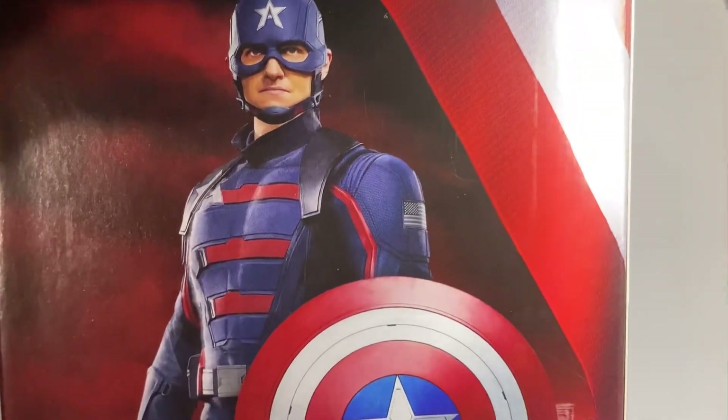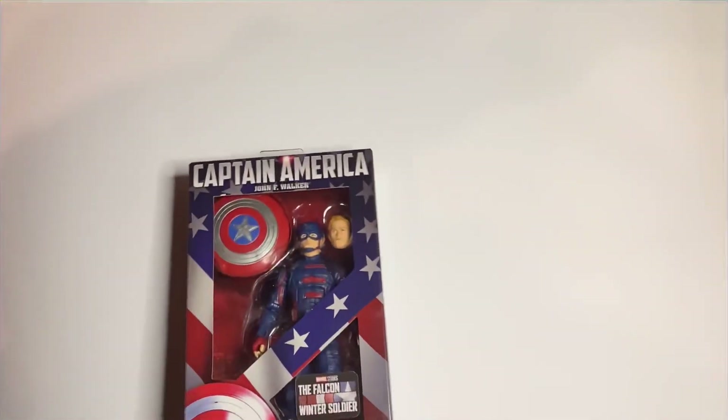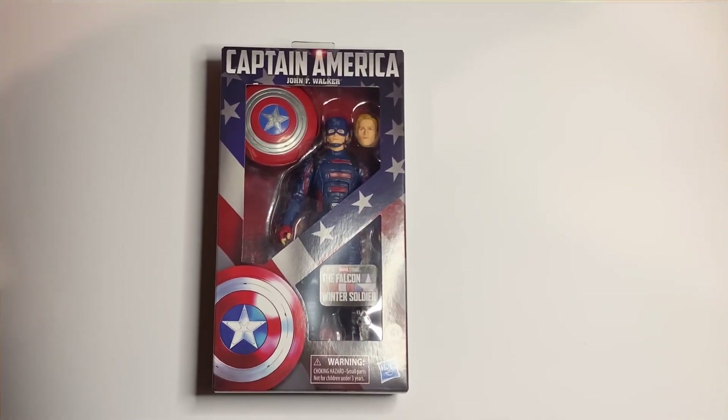Hello and welcome back to Jacob's Toys. Today we are looking at the Marvel Legends John F. Walker Walmart exclusive Captain America figure from the Falcon and the Winter Soldier.